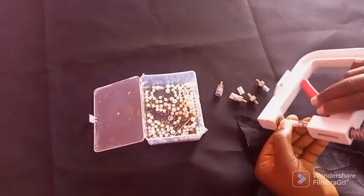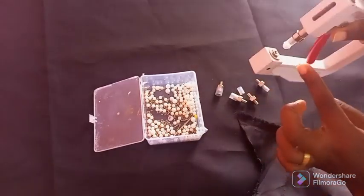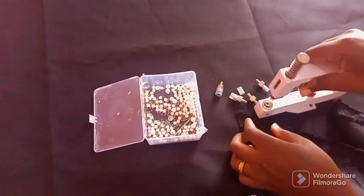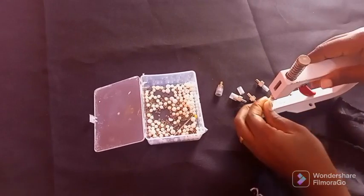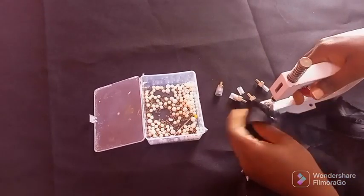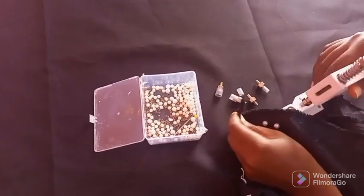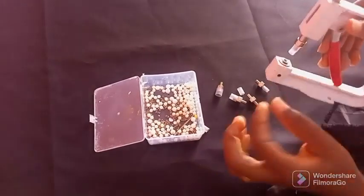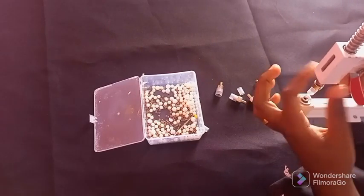Let's do one more with this big size of bead. Can you see? I'm putting it here, then inserting the pin. Can you see? So once you don't want to use this size anymore, you are free to change it.